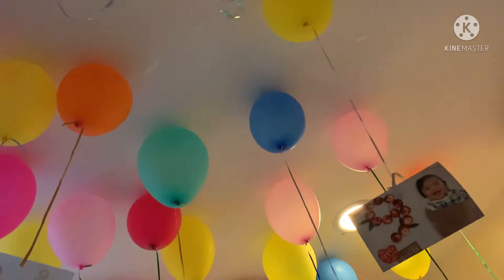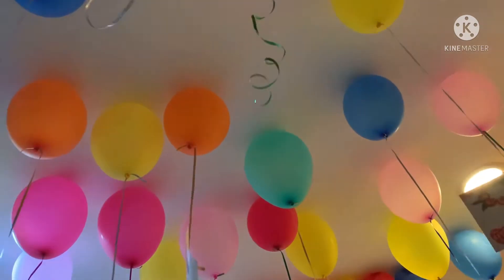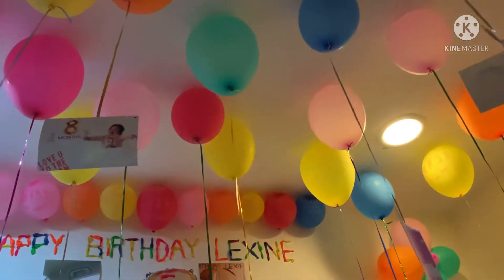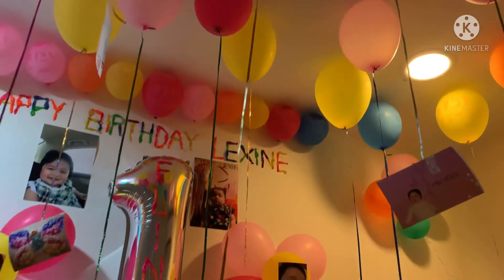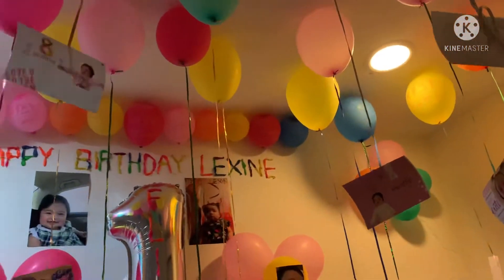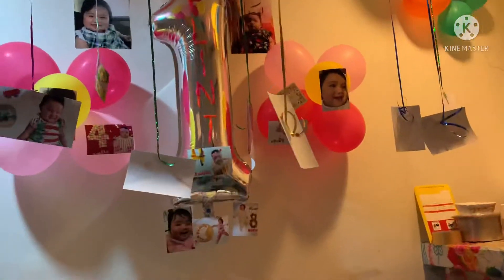So ngayon, hindi naman pwedeng ganun lang siya kaboring, although makukulay na yung mga balloons niya. So naisip ko bumili ng yung tali-tali, itong curl na tali-tali na yan. And then nagkaroon ako ng idea na pwede pala siyang lagyan ng mga pictures. So diba, mas lalo siyang gumanda kasi may mga pictures!